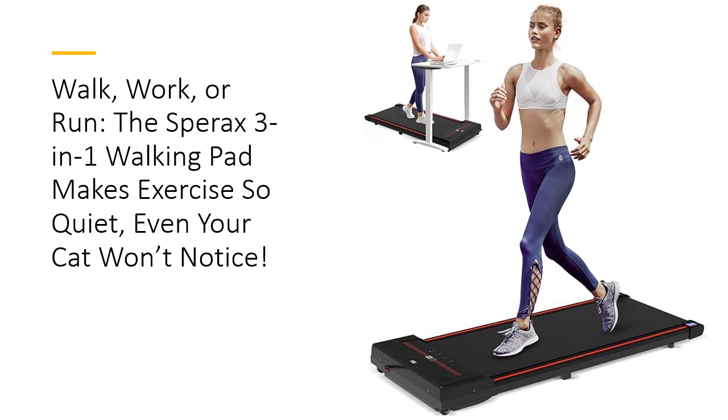With a whopping 320 pounds capacity, it's built to handle any workout without disturbing your colleagues, neighbors, or even sleeping pets. Fitness at your desk? It's a thing now.